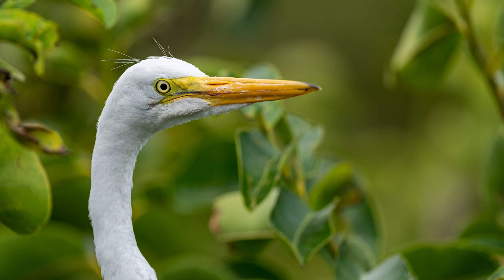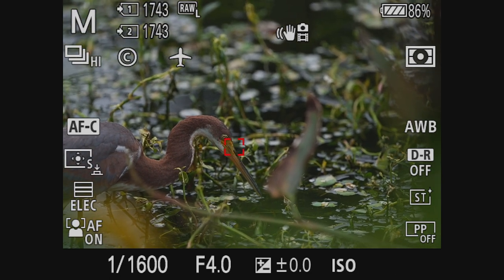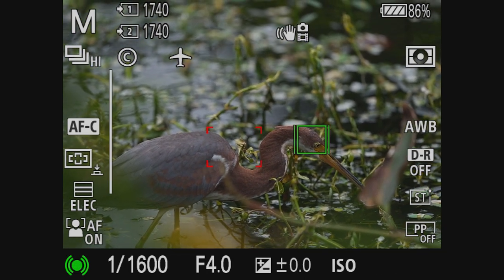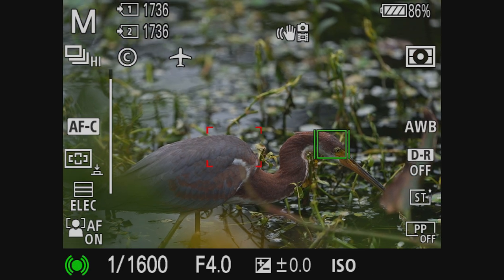In this next image, the juvenile is still figuring out how to fish and I'm not sure he knows what he's doing. Eye lock again is a problem, but I was able to still get an image. While this isn't really a usable image for me, this video is about focusing and settings. The feathers are nice and sharp.